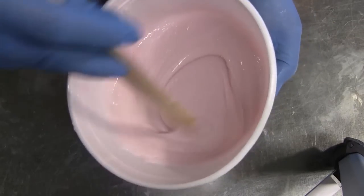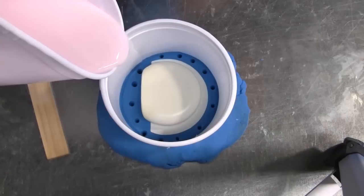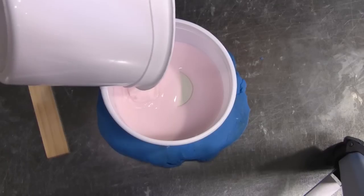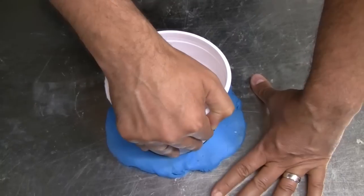We pre-measured our resin and catalyst and will mix until all the striations have disappeared and we have a consistent color. Now we're ready to pour our silicone. For the first side of the mold, we're going to use High Strength 2, which has a durometer of about 25A, and will give us enough support for this side of the mold.